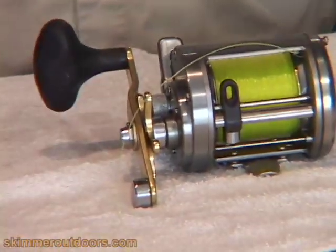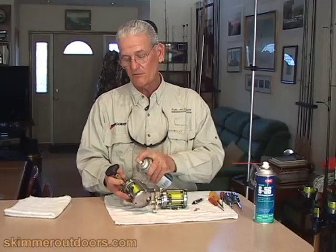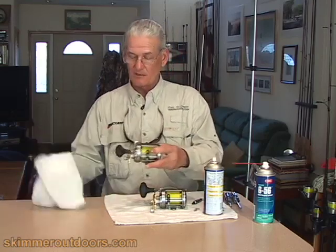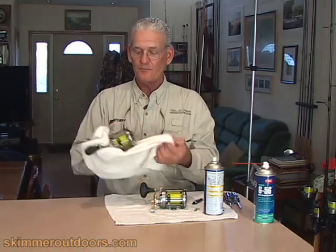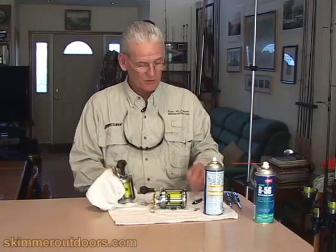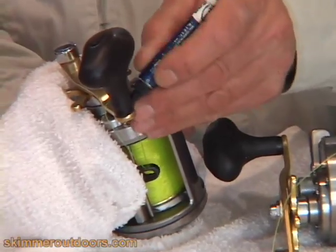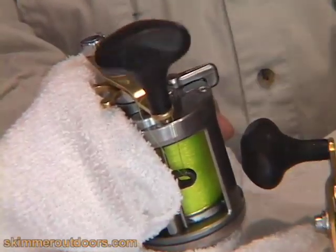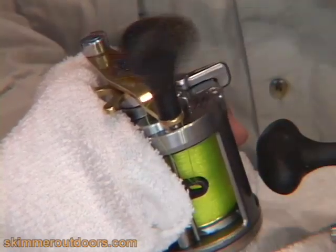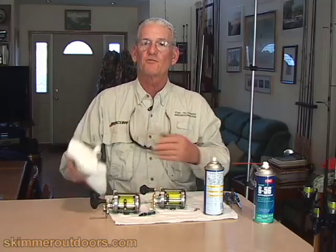Once it's back together, give it a good external cleaning with some WD-40 and wipe it down with a nice towel. Clean it all up. I also strongly recommend taking a drop of oil and putting it in the handle at the point where it pivots, to keep that nice and loose. Make sure it's working well, and you're ready to go. Basic reel maintenance.